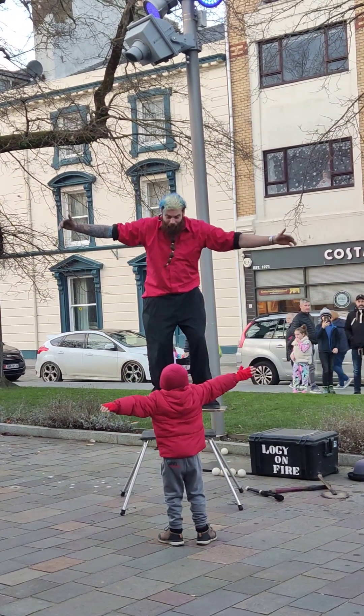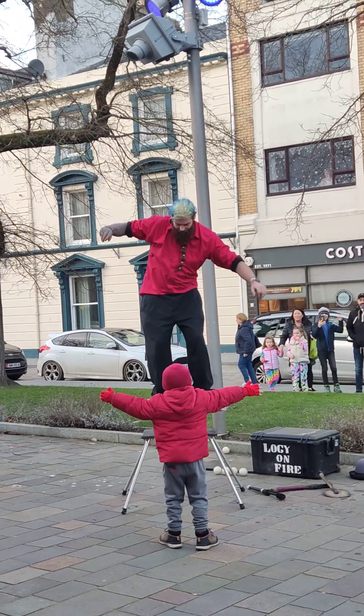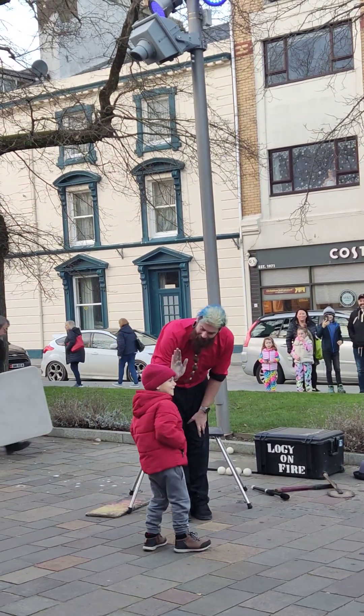Ready! Arms tight! Perfect! All together! Ready! Steady! Go! Come on down! High five!